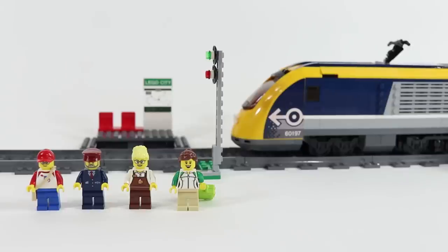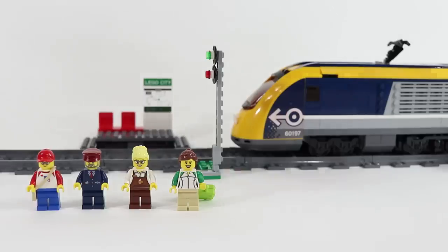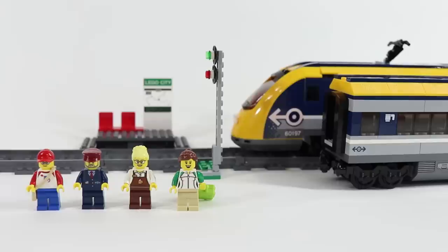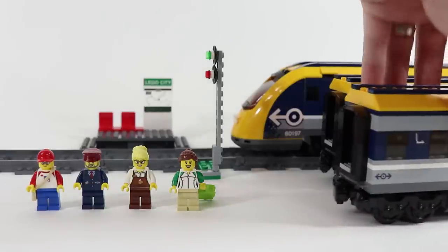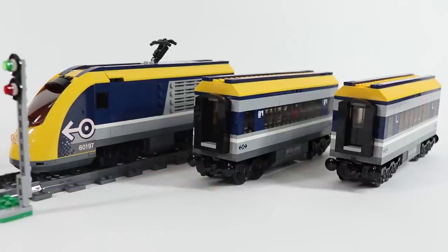This set comes with 677 pieces including 4 minifigures, 4 sections of straight track, and 16 sections of curved track. You get to build a very simple little train platform, the engine of the train, the dining car, as well as a passenger car. Let's take a quick look at the train cars and minifigures and then we'll dive into the functionality of the new Powered Up system.